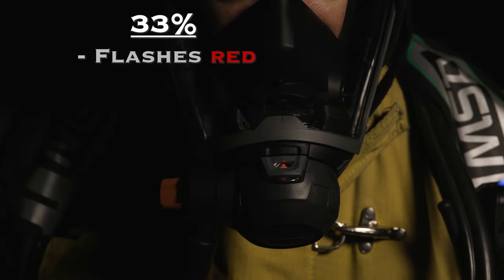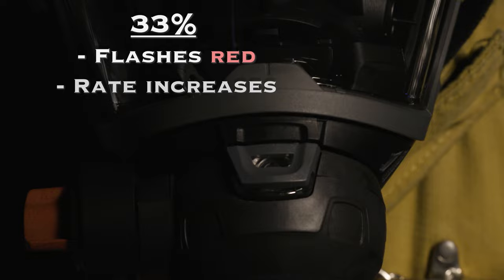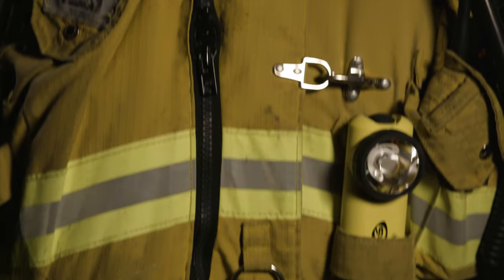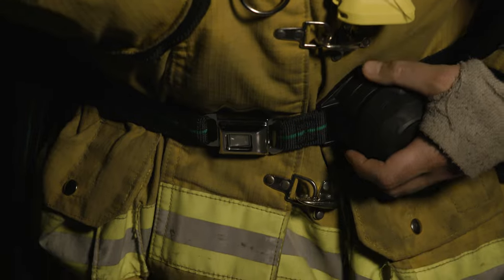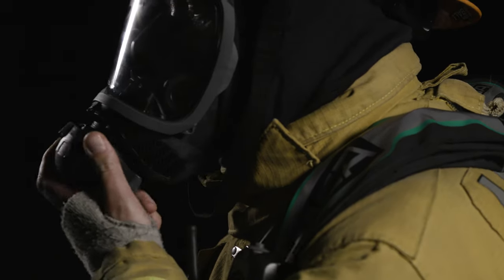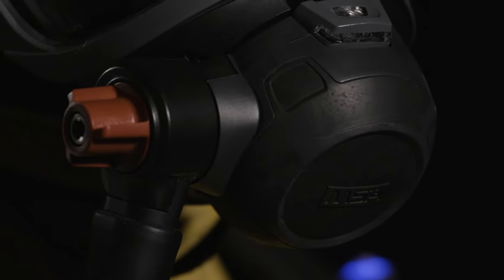At approximately 33%, the LED changes to red and flashes at a faster rate. When not in use, the regulator should be stored in the regulator belt clip located on the left waist strap. The second stage regulator is attached to the facepiece by firmly pushing it into place. Proper orientation will have the red bypass knob on the right.